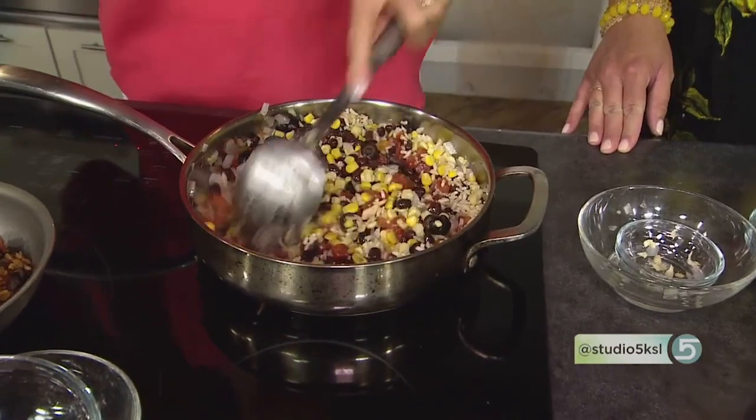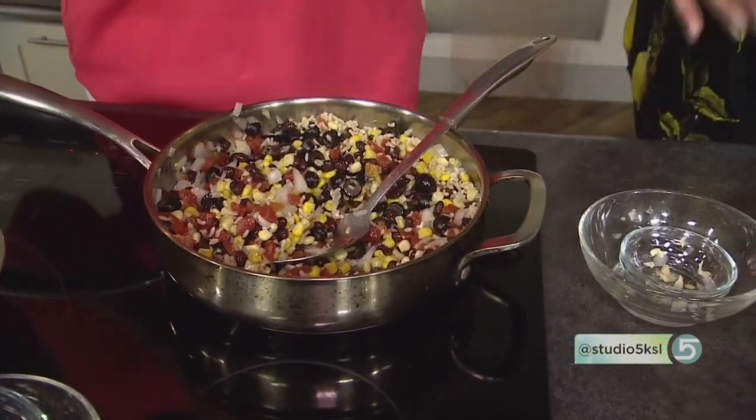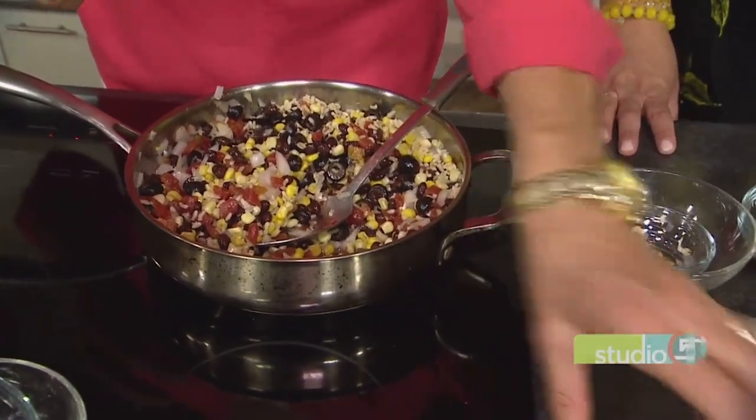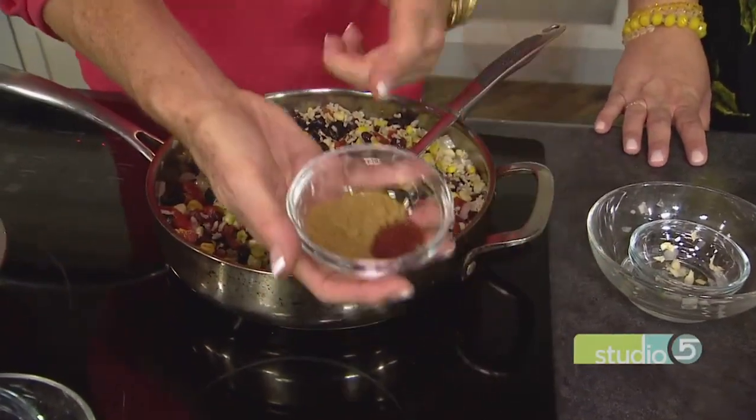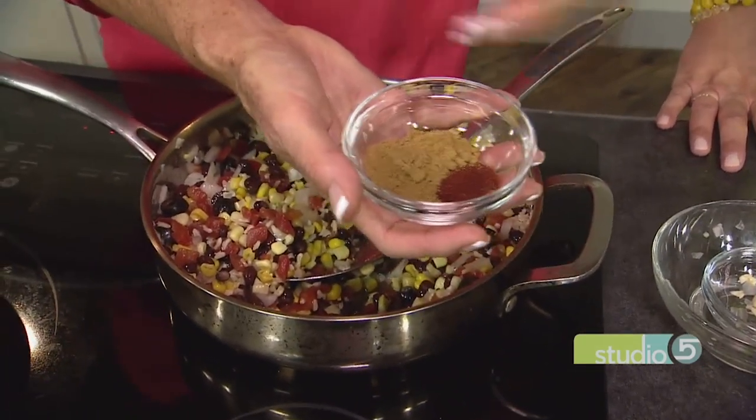Some people might not like olives, but in this dish I think you're going to find that they really don't hardly notice them. There's so much flavor going on. Then here comes more flavor — I've got chipotle powder, or you can use any chili that you like, and cumin.